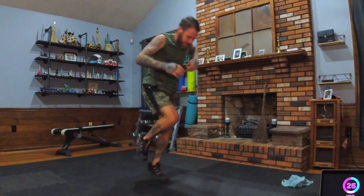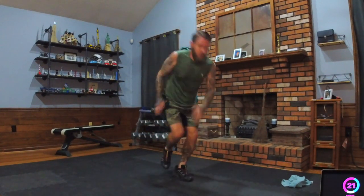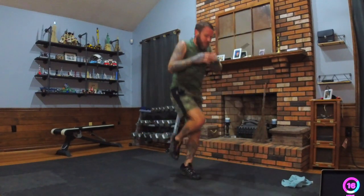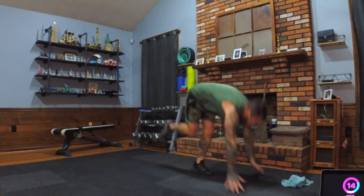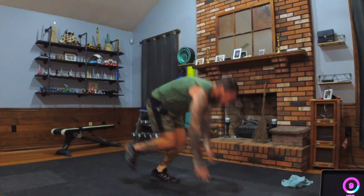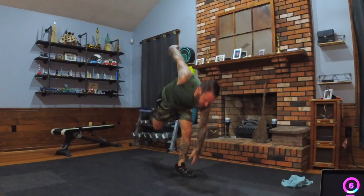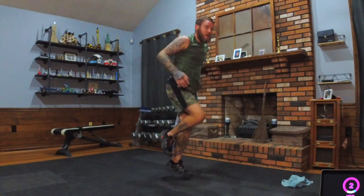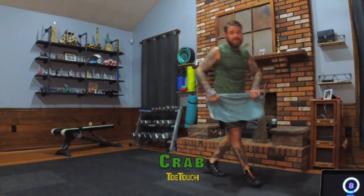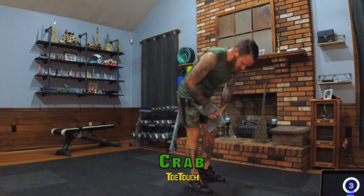Keep pushing, keep working. Great job everyone — if you've made it this far and you're still going, great work. Way to challenge yourself, way to push yourself. You're doing modifiers? I'm proud of you. That means you're staying with it and you're not giving up. Three, two, one!